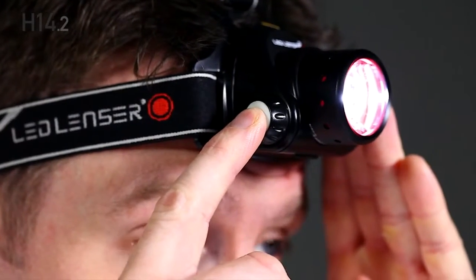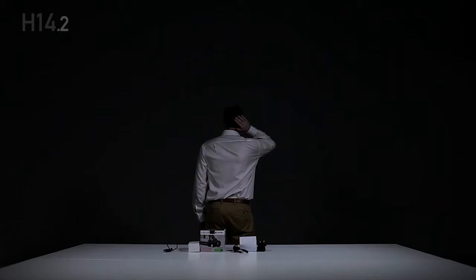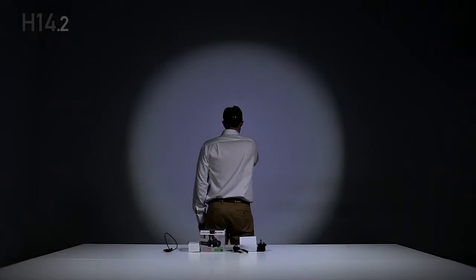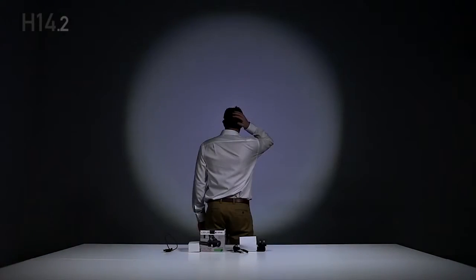Press and hold the power switch at any time to activate boost. Press and hold the multi-function wheel for a further five seconds and the headlamp flashes three times — you're now in light program 3. This program is for safety and defense, where the headlamp can be switched between power and strobe. The strobe frequency can be changed by rotating the multi-function wheel at the back.